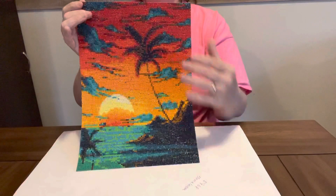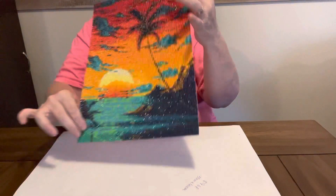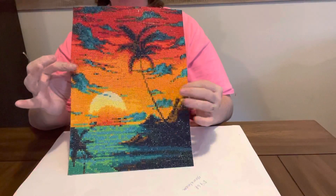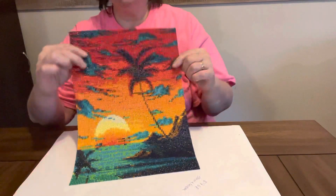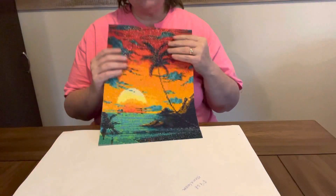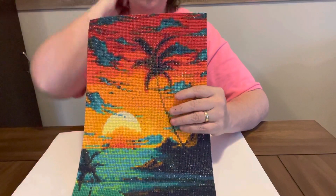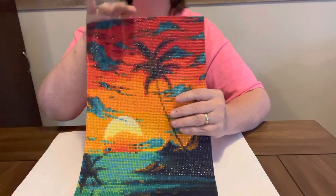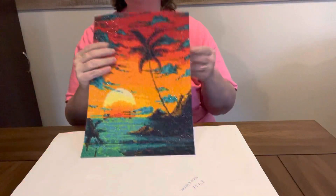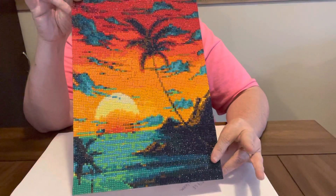It is so pretty. This one was $5.66 on Craft Art Club's website. I didn't have any issues — I had plenty of beads, plenty of things left over. This was fun to do. It had a good bit of color blocking in it and it did have some confetti too. I just thought it was gorgeous. It turned out better than I thought it would. Sometimes the colors don't look that vibrant when you unbox them, but this one is gorgeous. I love it.